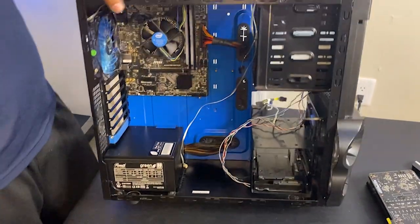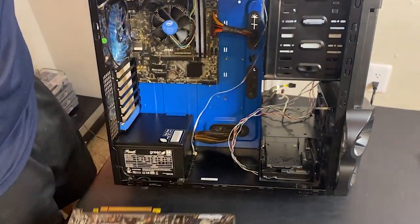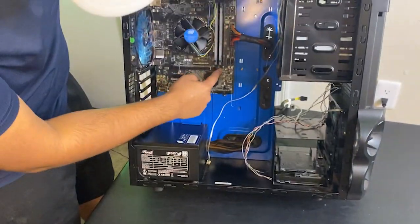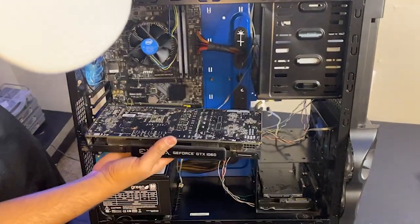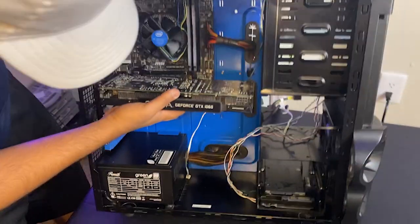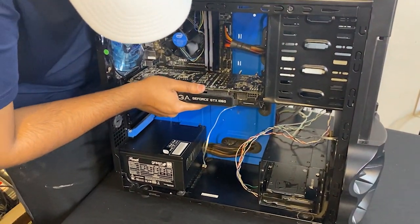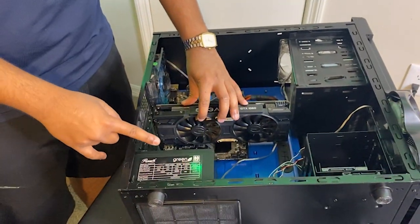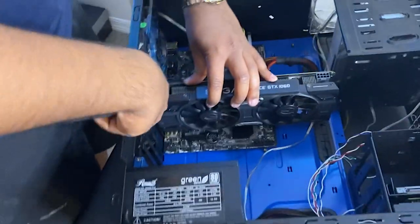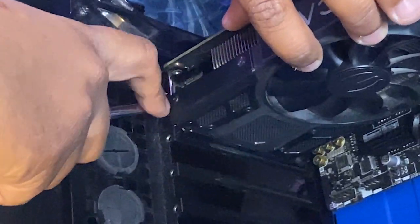Next we're going to go ahead and plug in our graphics card. Make sure to unlock this hinge right over here, then plug it in into this slot like this. Make sure you plug it in and firmly hold it until you hear it click. After you plug in the graphics card, fasten it into the case using the screw right over here.